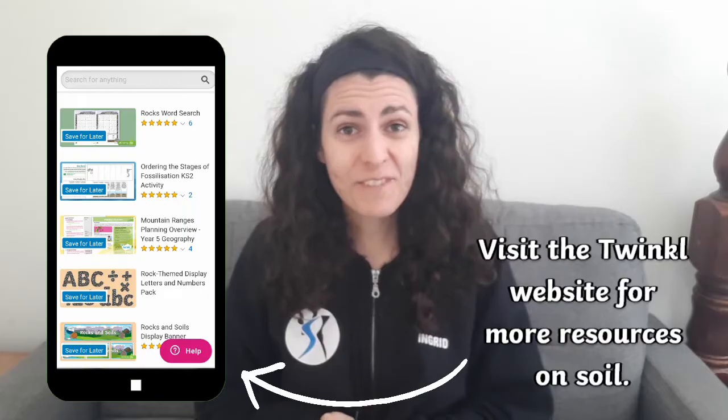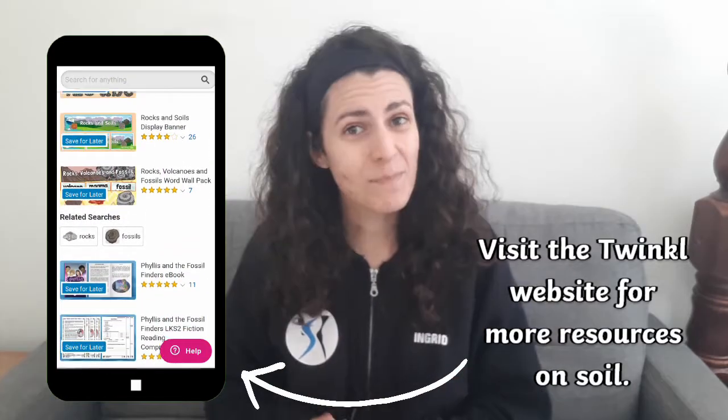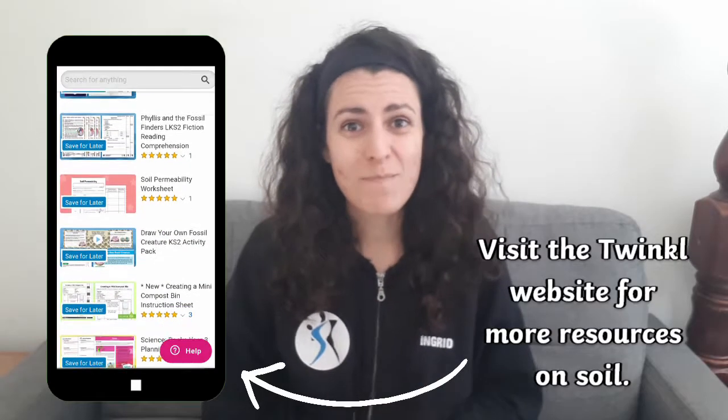Hi everybody, it's Ingrid from Twinkle and today we're going to be learning about the different types of soil. Different types of soil hold moisture and nutrients differently. This means that different types of plants may like to grow in them depending on what they need from their soil. There are six different types of soil we're going to cover today, so let's dig in.